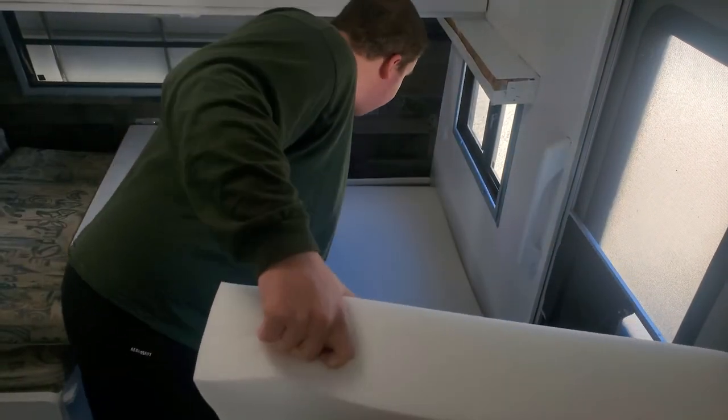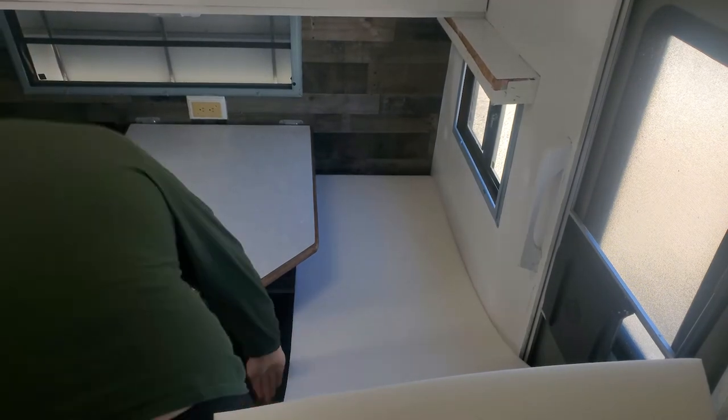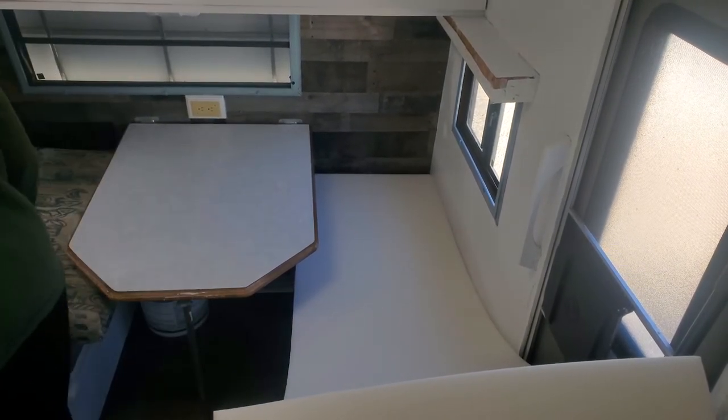Alright, so this is the high-density foam I got for the seats. Now I just need to mark it.